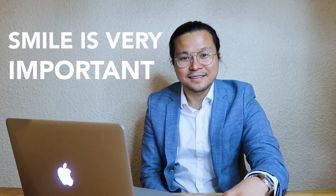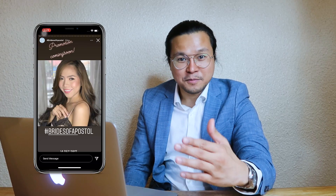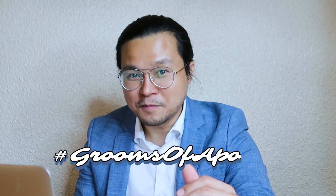Let's proceed with the case. This is an adult male getting married soon, so he's preparing for the big day. Of course, it's not just girls — we also have to look presentable. And especially the smile is very, very important. There are brides of Apostol, and there are also grooms of Apostol. It's more meaningful because when you look back at your old wedding photos, of course, you have that stunning smile, and we want to be part of it.